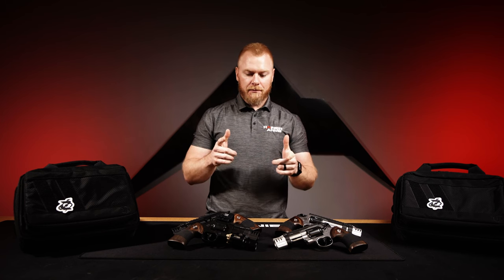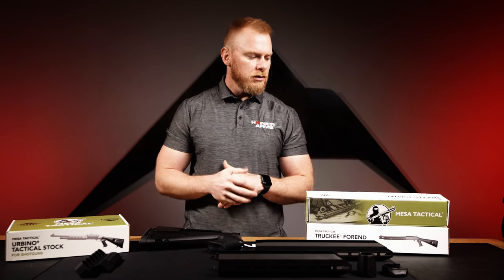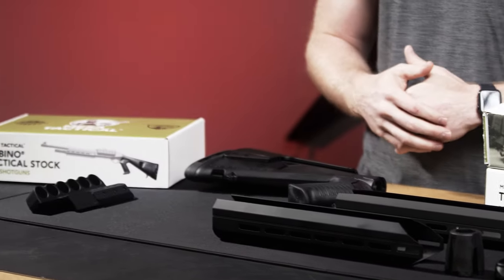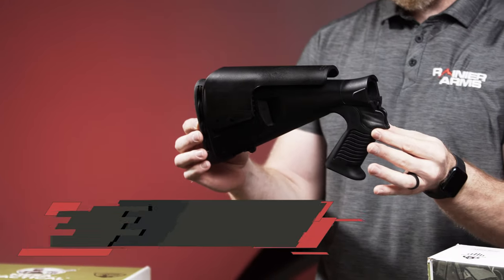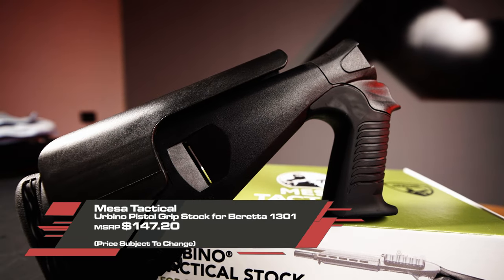The Black Mamba and Cotton Mouth from Empire — check them out. Next, products from Mesa Tactical. We have a lot more coming in, but this is what we have on the website right now. I'm pretty excited about it because I like having options for shotguns. First up is the Urbino — the pistol grip stock for the Beretta 1301.